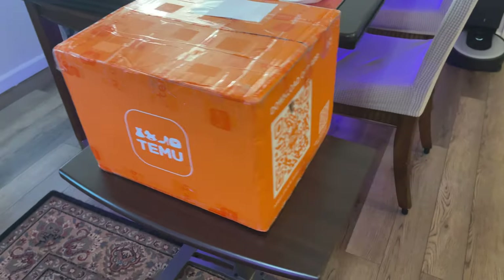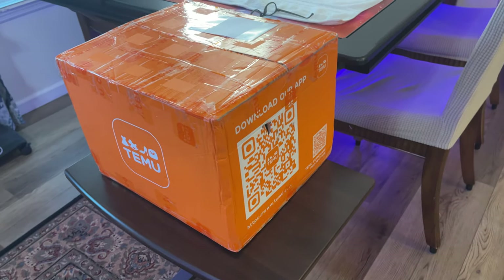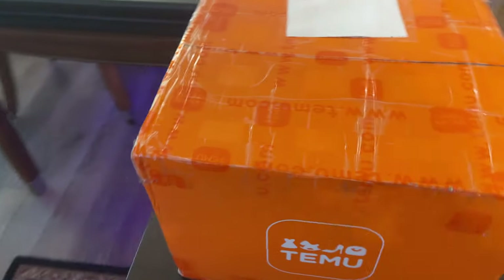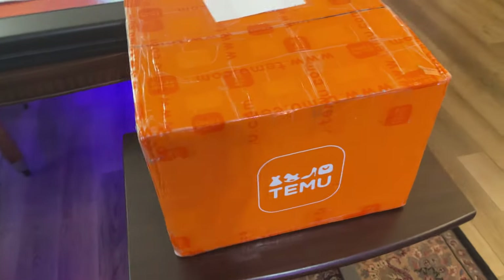I have a big Temu box — I think there's 42 different items in it. After seeing all these other videos on YouTube the past few weeks, I decided to see what Temu had to offer. It's a rabbit hole you can go down and spend a lot of time in, and inadvertently add a bunch of stuff to your cart that you didn't even intend to.